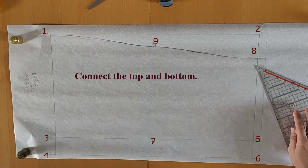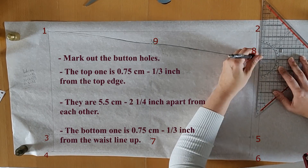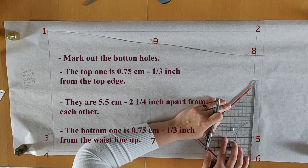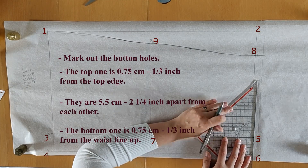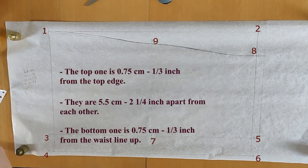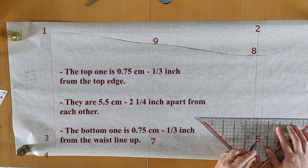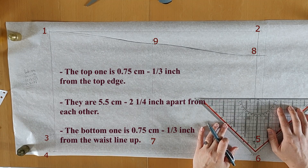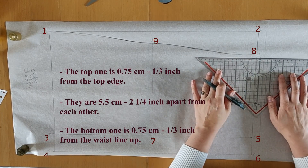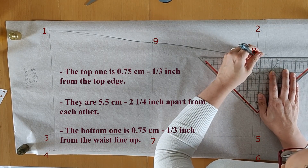We are now going to mark out the buttonholes. The top buttonhole is three-quarters of a centimeter lower than the top edge and higher than the waist seam — that's about one-third of an inch. The remaining buttonholes are five and a half centimeters apart, which would be two and a quarter inches. I'm making the buttonholes one centimeter wide, which means they're suitable for buttons that are three millimeters smaller — so seven-millimeter buttons.